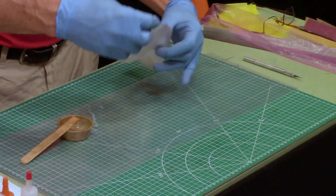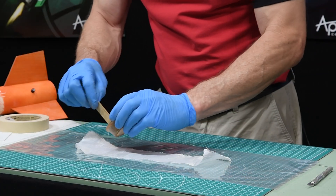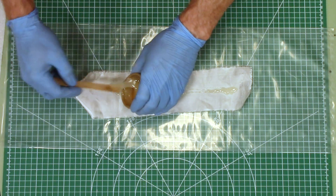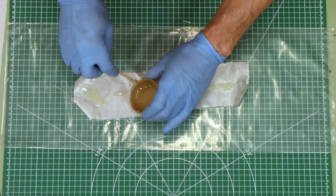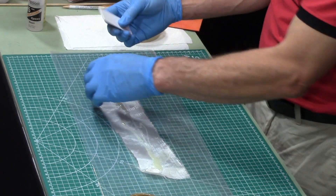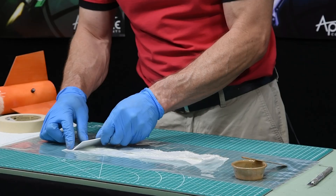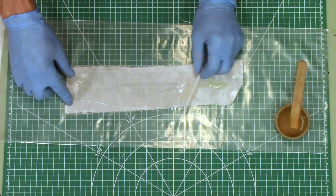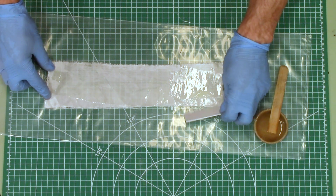I've gone ahead and mixed up my epoxy. I've got some plastic for my table and what I'm going to do is just put this epoxy onto my piece and then spread it around. For this I have a little piece of plastic — you can use something like a credit card. Just to spread it around, make it nice and even. You can see that's working pretty good. You got to be careful of the edges — they do fray on you.